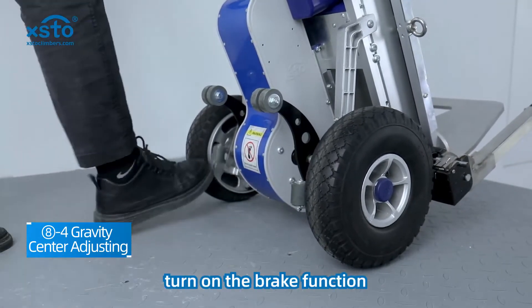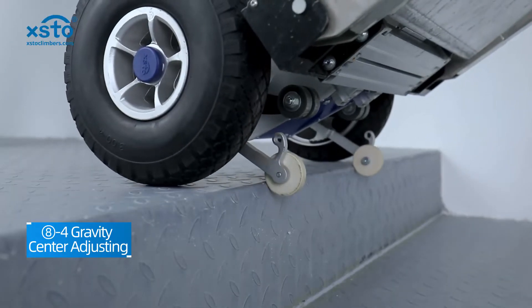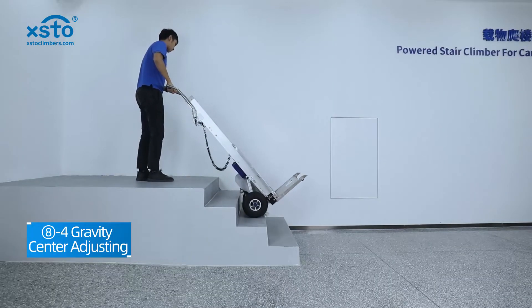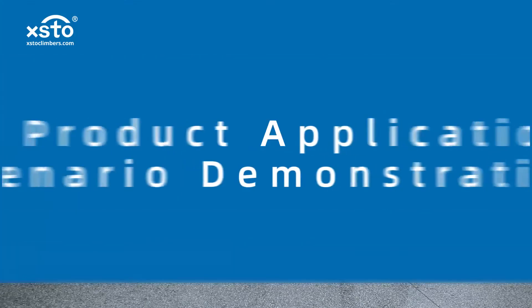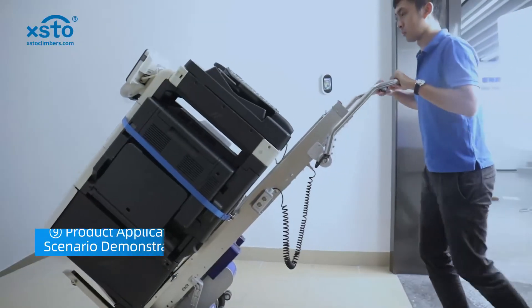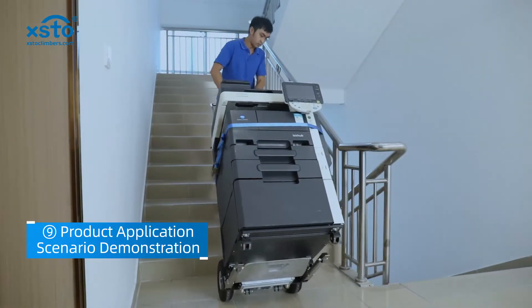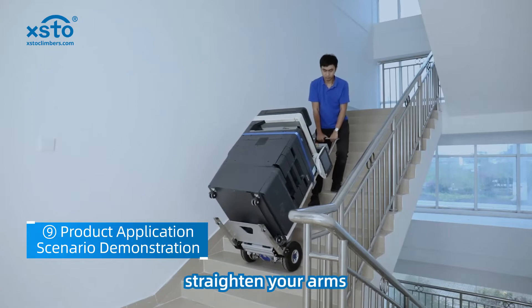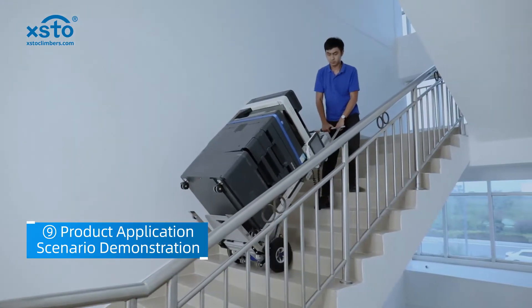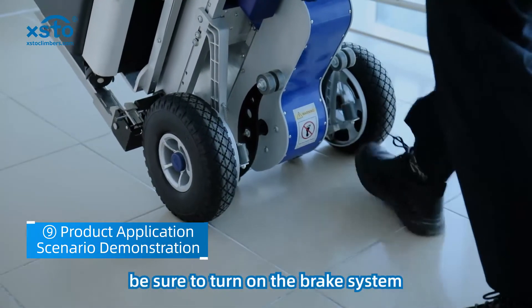Tilt the climber and turn on the brake function. When carrying goods upstairs, lean forward slightly, straighten your arms, and press down on the machine to stabilize. Before going downstairs, be sure to turn on the brake system.